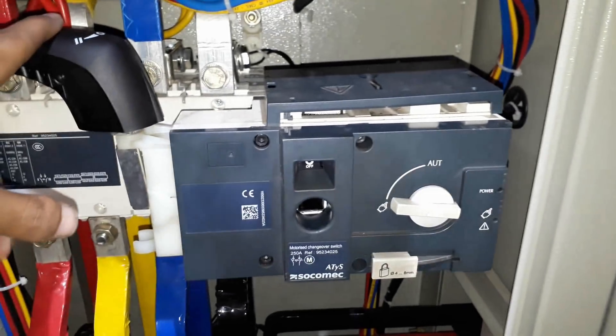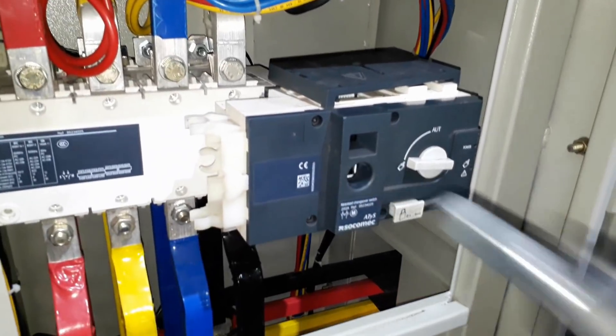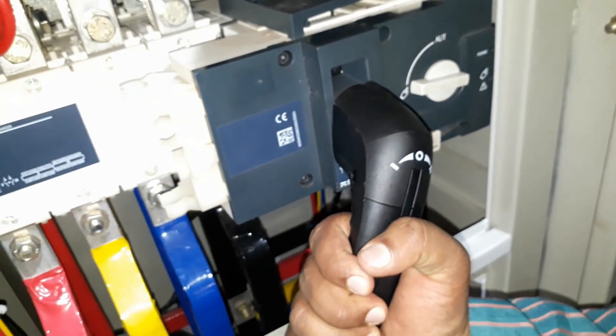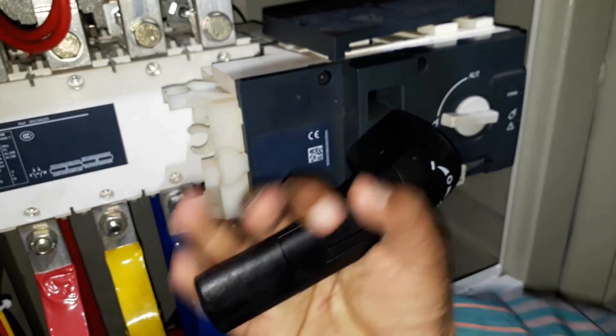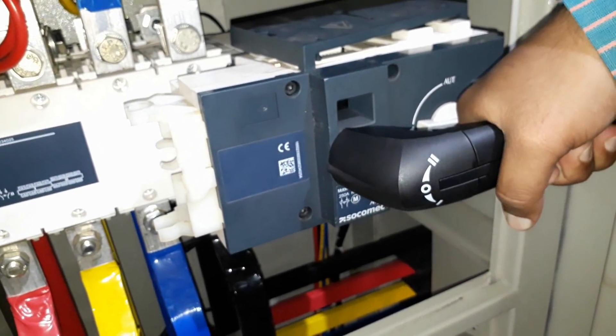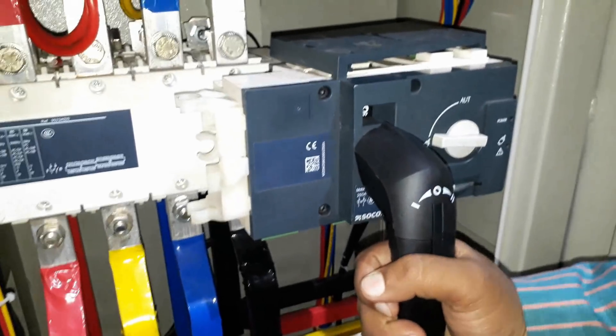You can operate the changeover manually with the help of this handle. You have to insert this handle into this hole. If you want to operate this panel on transformer, turn it to the left side. If you want to switch off this panel, keep it at the center. If you want to operate it on DG, keep it at the extreme right.